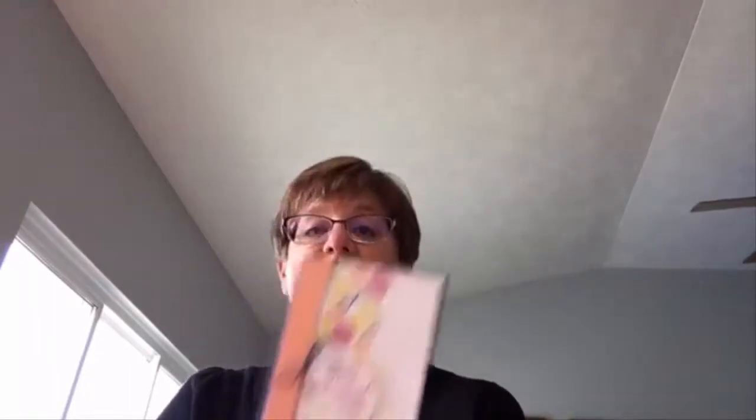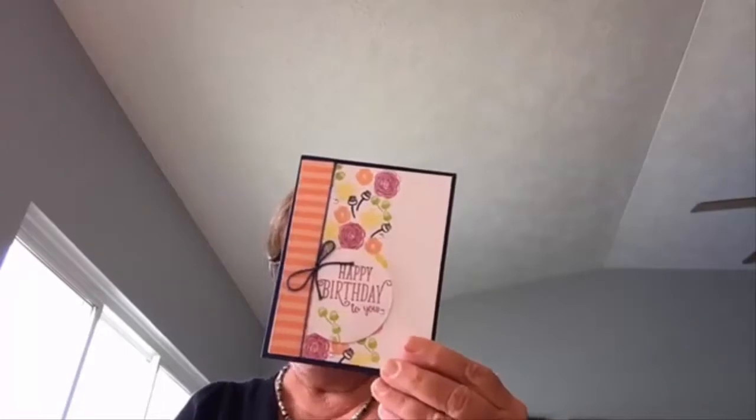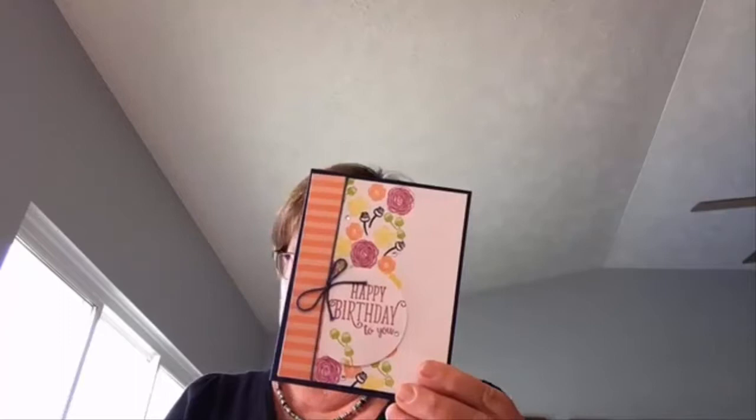This next card comes from Kathy in Tennessee and she used the Happy Birthday Gorgeous stamp set for this card along with some of the 2018-2020 in-color six by six Designer Series paper. Hi Jenna, thanks for popping in this Friday afternoon! I hope all is well with all of you. So this is just a fun combination of colors for the birthday card with the Happy Birthday Gorgeous stamp set, done by Kathy in Tennessee.